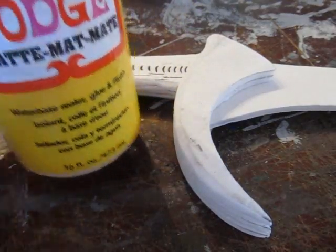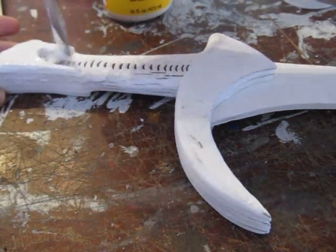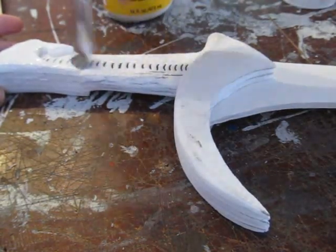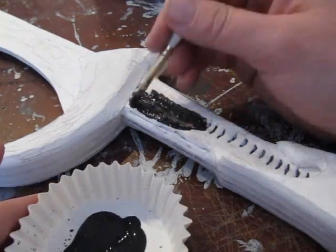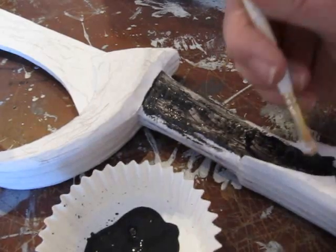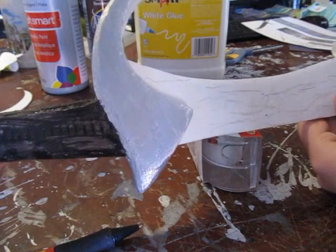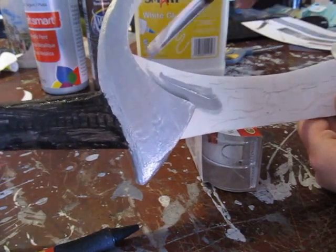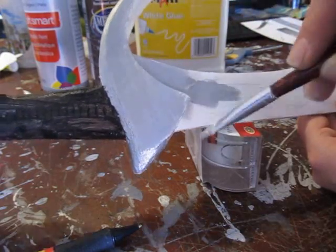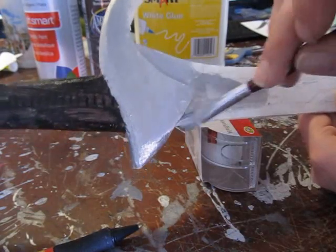If you have Mod Podge, put that on the handle, the guard, and the pommel — brush that on. It gives it a good look, a little bit more of a shinier metallic look, and makes it smoother. Now let's paint this thing. The handle part — not the pommel or the blade — is a dark brown or black. The rest of it — the guard, the pommel, the spur, and the blade — is a silver color. If you don't have silver, use a light gray; it will be fine.